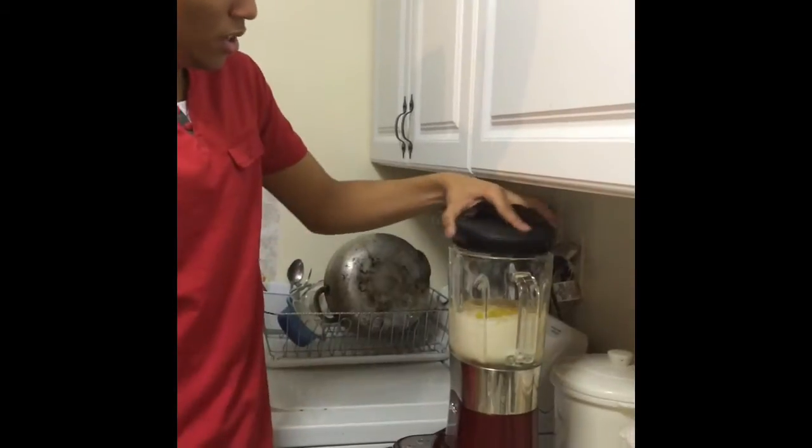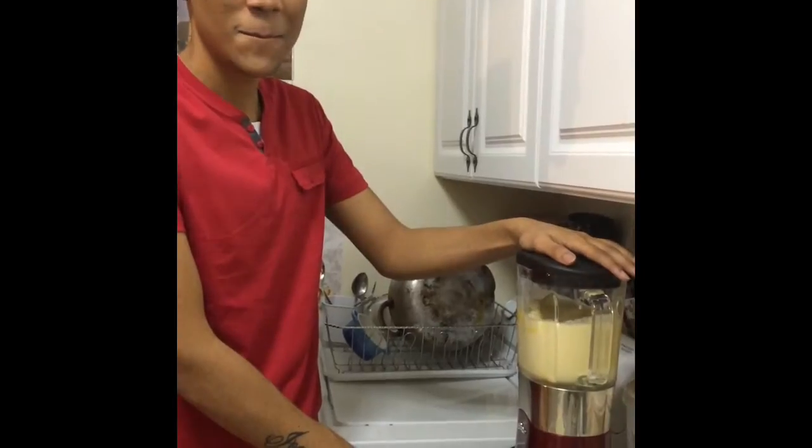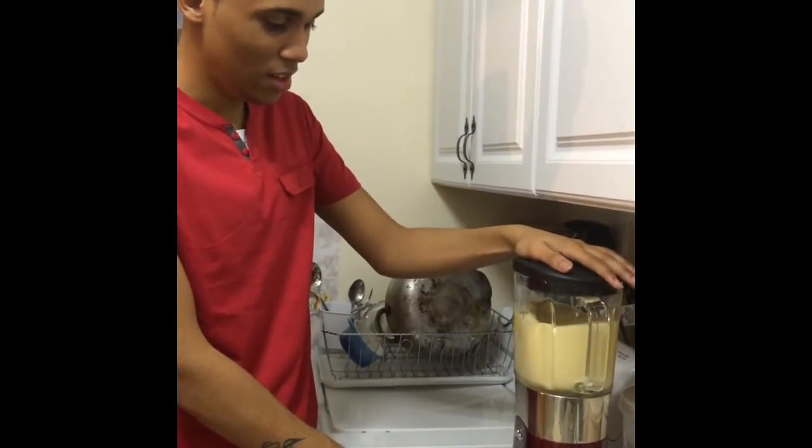Also don't forget to add the vanilla. Speed up your blender and mix it until we have a nice, smooth mixture.